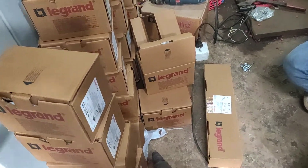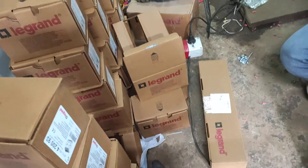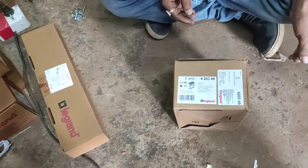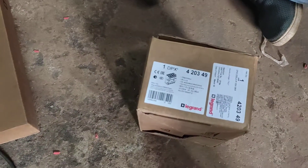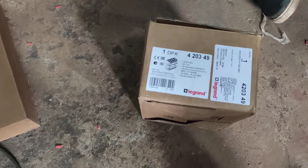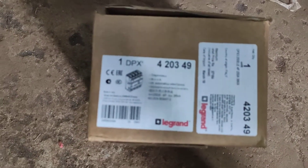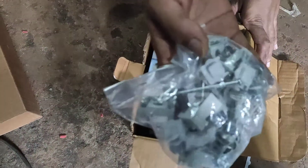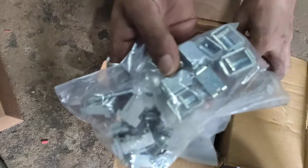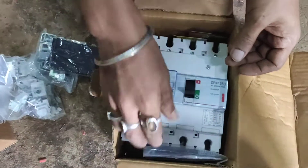Hey guys, welcome again to our channel. Today we're going to show you the unboxing of the Legrand MCCB box. This is a microprocessor-based MCCB box — a 250 ampere 4-pole MCCB. You can see it here, and the unboxing goes well. These are the accessories: nut bolts, spreaders, and dividers of the MCCB. This is the main MCCB.